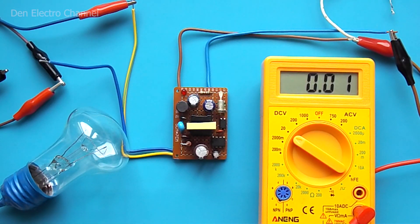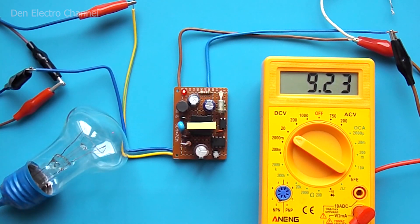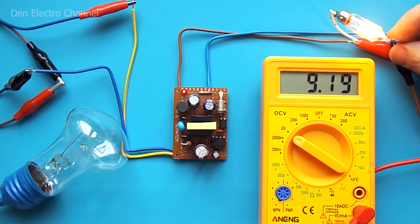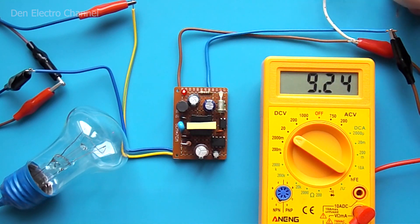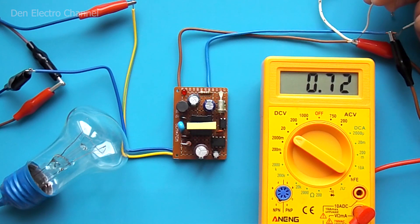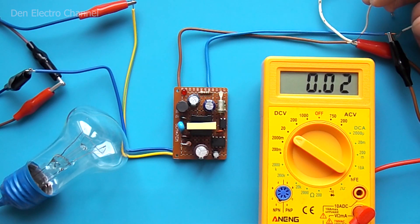The first power-on of the power supply must be done through an incandescent lamp. After switching on, a voltage of 9.2 volts appears at the output — the slightly higher voltage is related to the type of Zener diode used. If after turning on nothing is heating up anywhere, you can connect a small load. In addition to thermal protection and overload protection, this power supply has output short circuit protection. When I bridge the output with a wire, the voltage sags and it goes into protection.